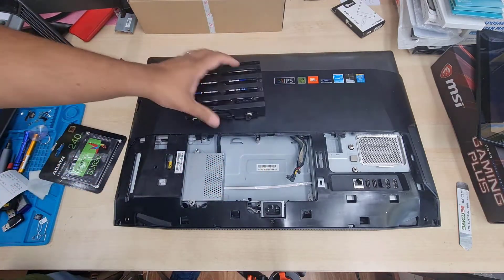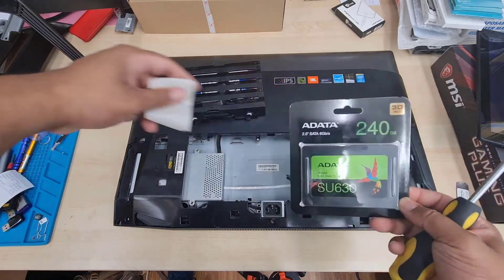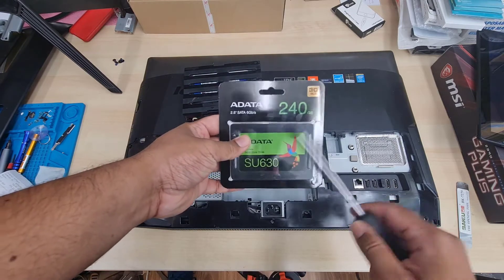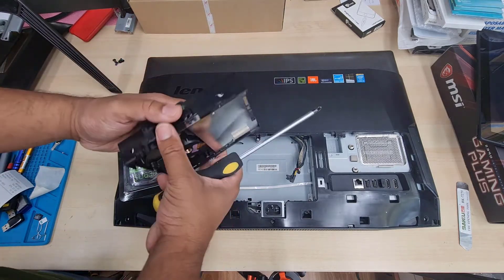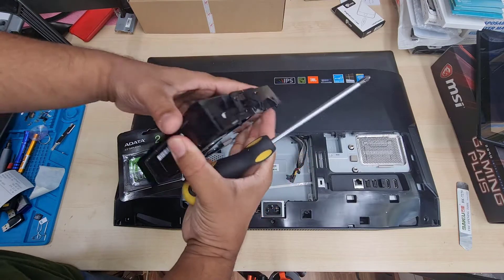Now you can choose any SSD, but it has to be a 2.5-inch SATA — not M.2 — because there is no M.2 port on this model. I chose the Adata SU630, which is 240GB. That would be a nice upgrade option for this model.